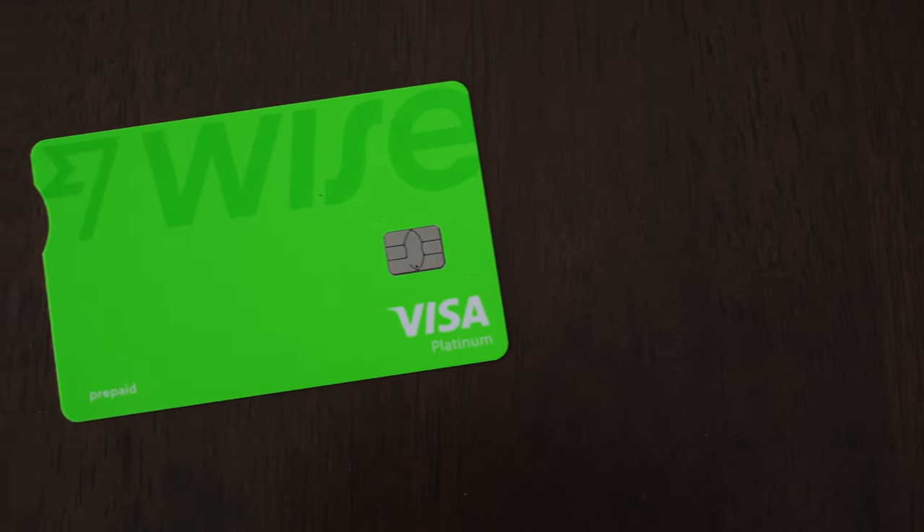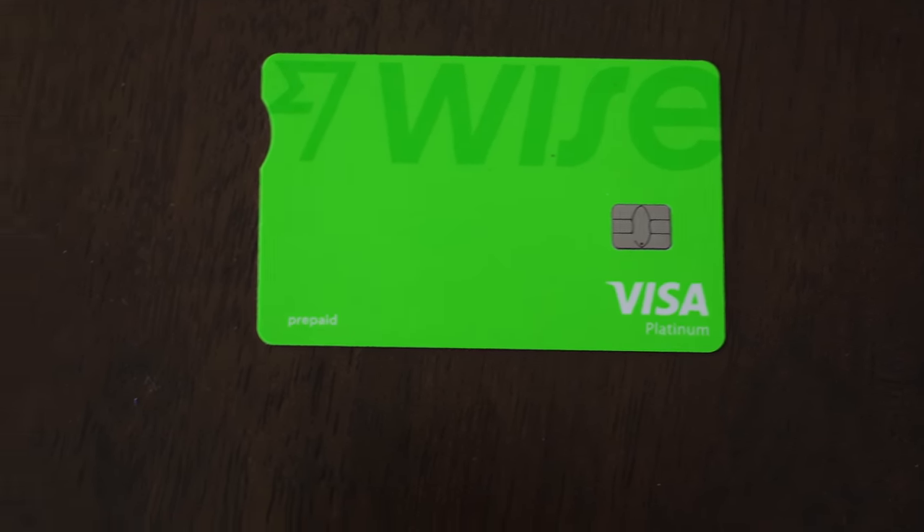Even while you are waiting for the Wise physical card to arrive at your doorstep, you can actually start using the Wise card immediately by going for the Wise digital card.